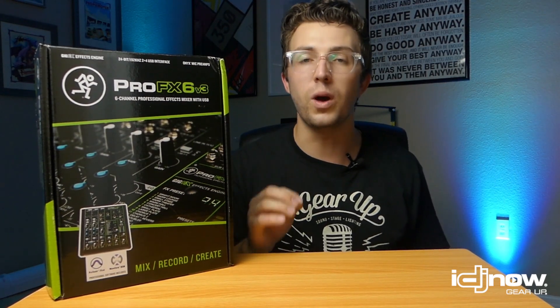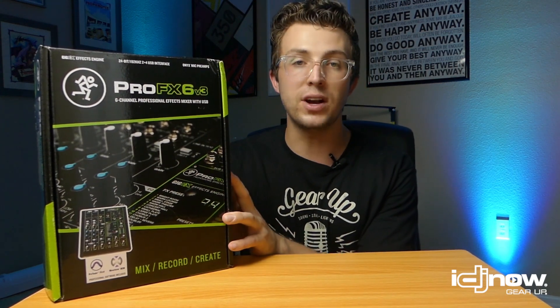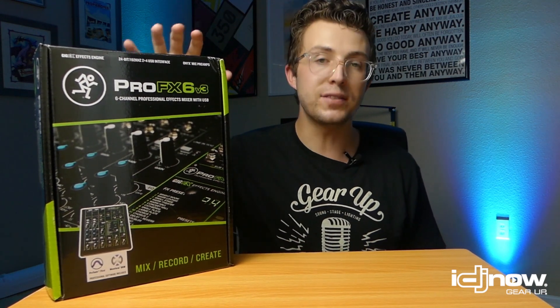Purchasing a USB audio mixer is in my mind the best way to get clear audio for your live streams. This is gear you won't be limited to using during stay-at-home times — you can take it out after everything settles back down and use it in a whole host of applications. You can make money with this for years to come. You don't have to buy a niche product you'll only use for a few months and then throw in a drawer.